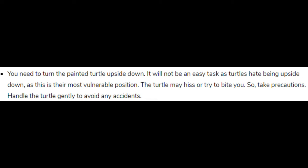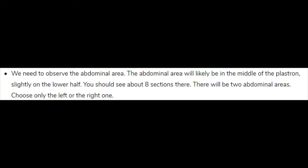We need to observe the abdominal area. The abdominal area will likely be in the middle of the plastron, slightly on the lower half. You should see about 8 sections there. There will be two abdominal areas — choose only the left or the right one.